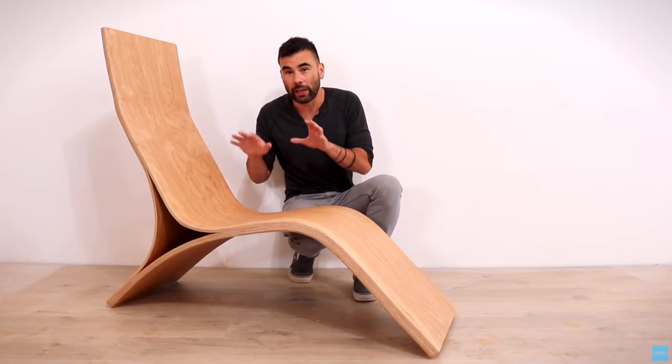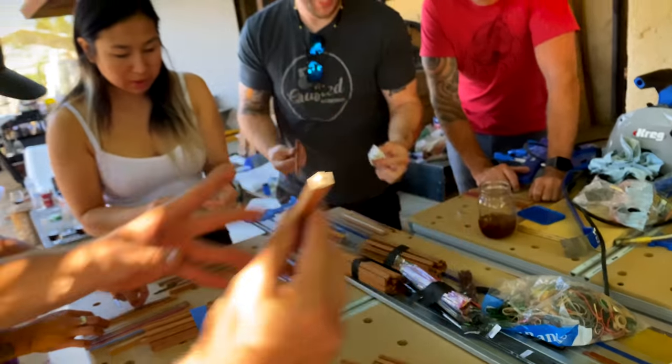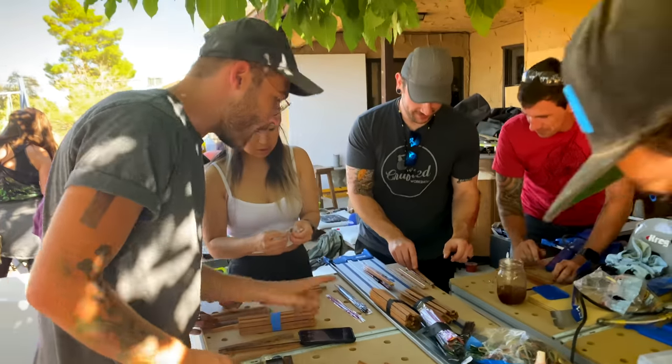I got invited to Ben Ueda's place in Joshua Tree, California for what's called mix giving. You probably know Ben from Homemade Modern. He handpicked around 15 creative people to hang out and do whatever for a week. So I took Andrew's pencil making jig and it was a huge hit.